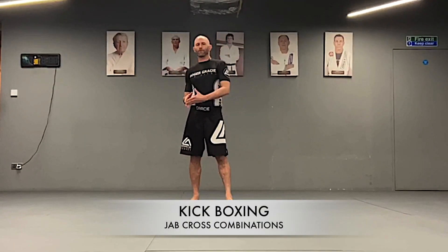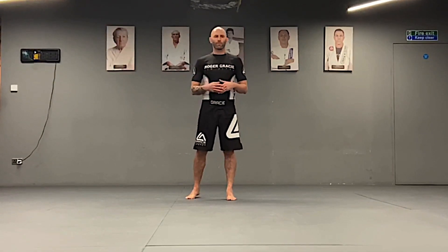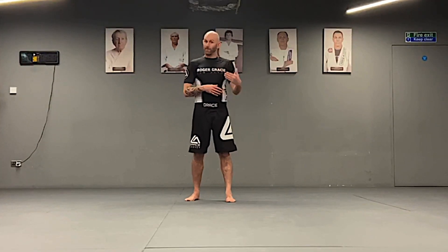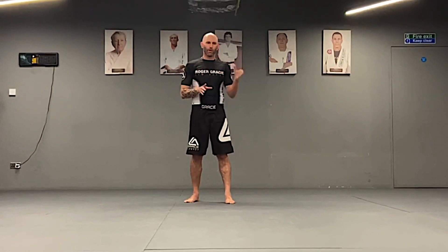We've got the jab and now we've got the cross — or the straight right or straight left, depending on what stance you're in. We're going to perform different variations of firing two-head combinations using the jab, which is number one, and the cross, which is number two. So you might hear me say the numbers: one is a jab, two is a cross.